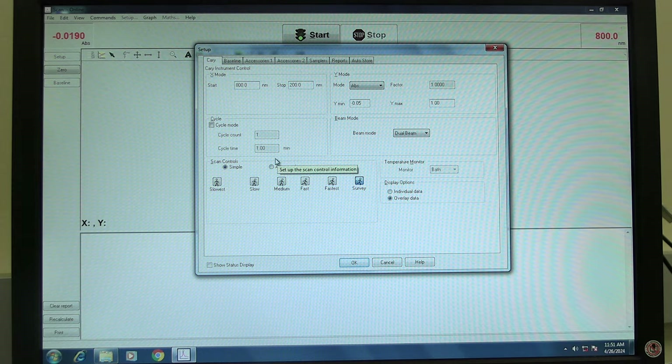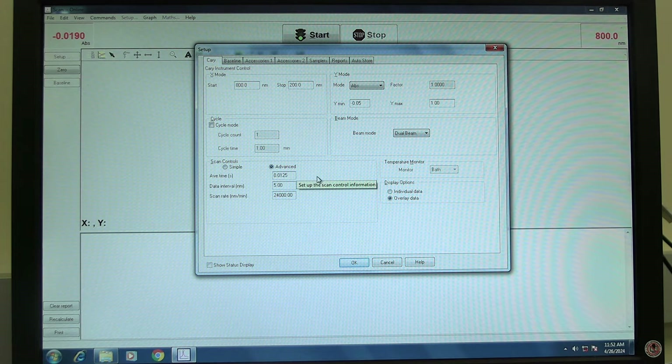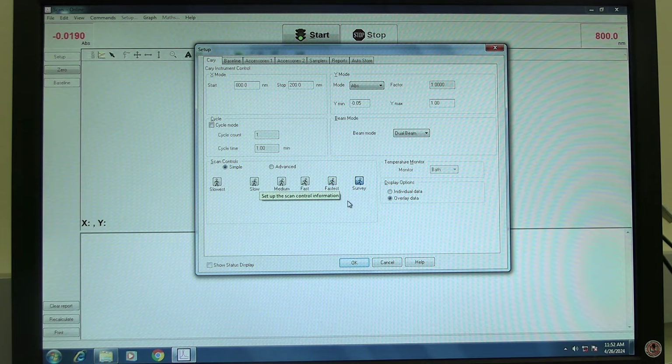In scan controls, set the scan speed. Simple or advanced controls can be selected. If simple is selected, choose one of the speed modes. If advanced is selected, set the average time and data interval. Scan rate will automatically be calculated. In display options, set whether to display data individually or overlay.